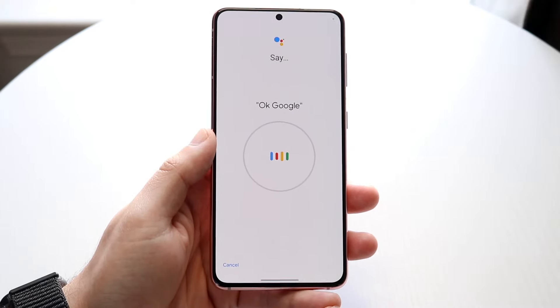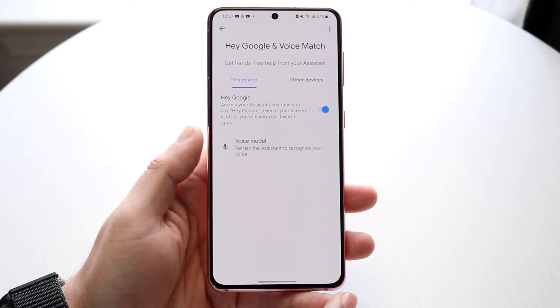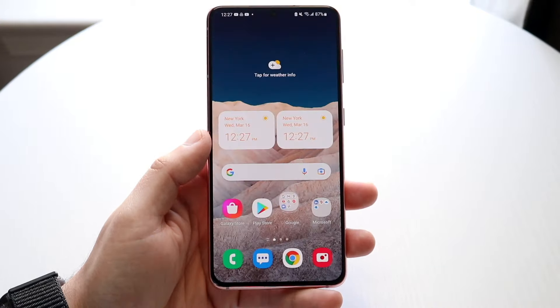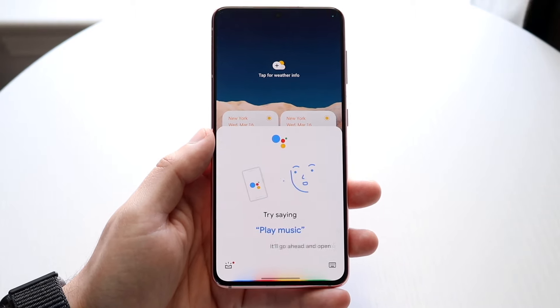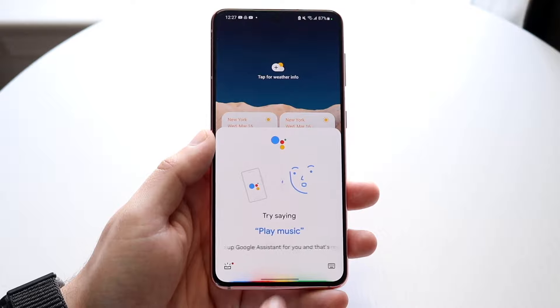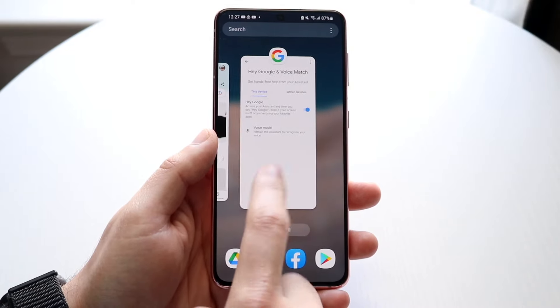Say 'Hey Google' to complete voice training, and then click Finish — it'll be all set up. You can also retrain the voice model. Now, anytime you say Hey Google, it'll open up Google Assistant. You can also configure all the other settings and options within your account as well.